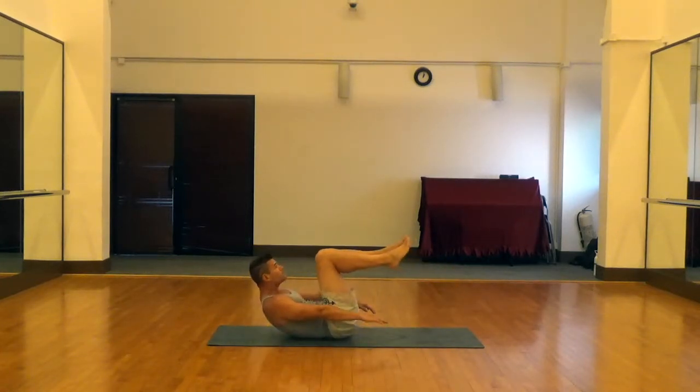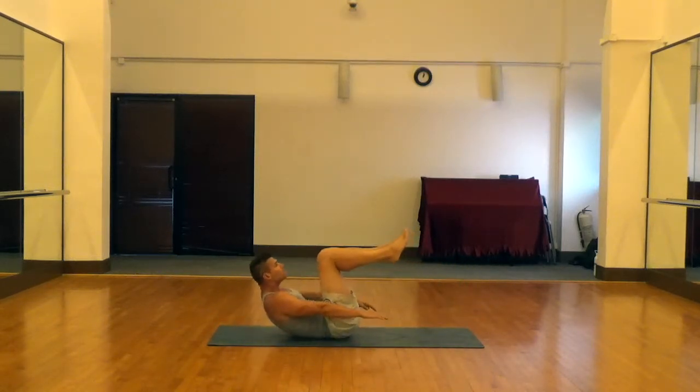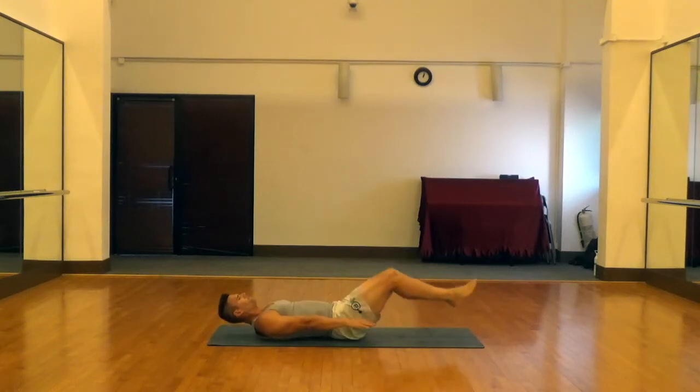Deep breath in as you go down, exhale on the way up, big squeeze in those abs. Nice control, easy on the way down.